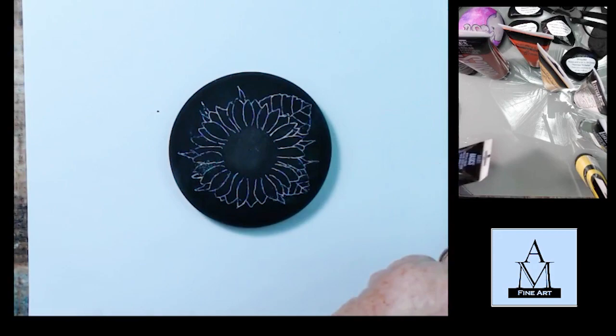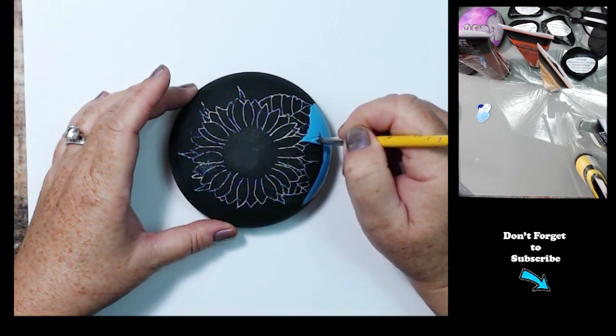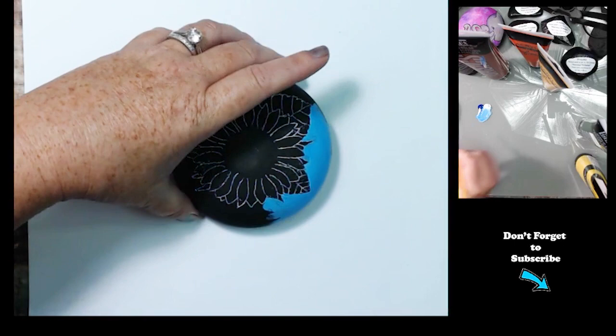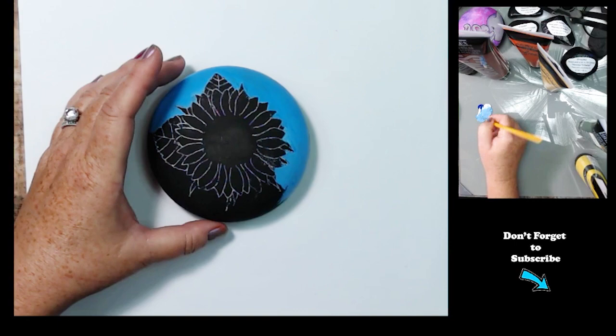I'm going to start out using phthalo blue — that's one color I didn't mention — for the sky. So it's phthalo blue and titanium white to make the sky color. And I'm going to paint around my design. I would recommend painting the sky color first, then transferring your image onto your rock.